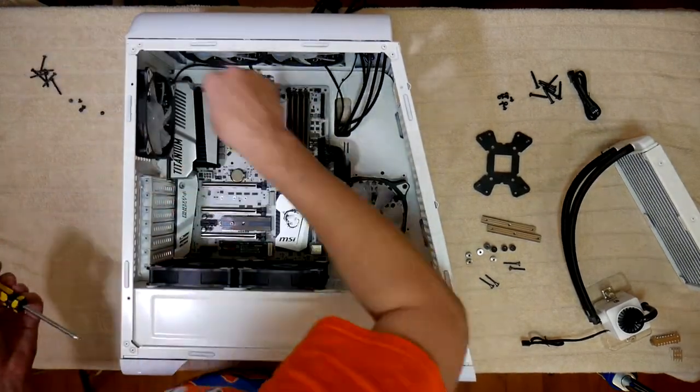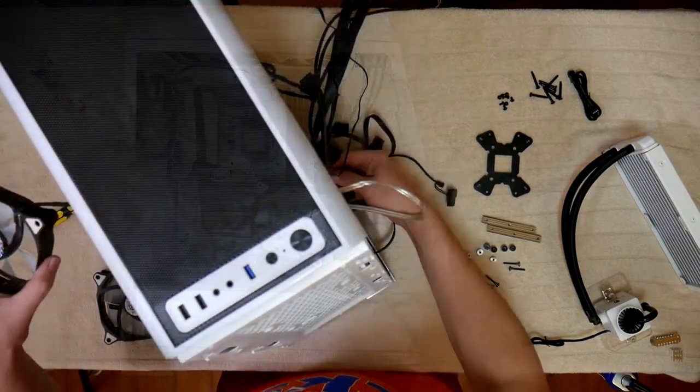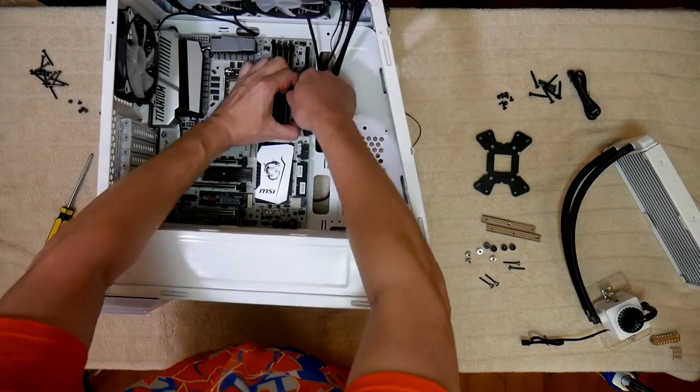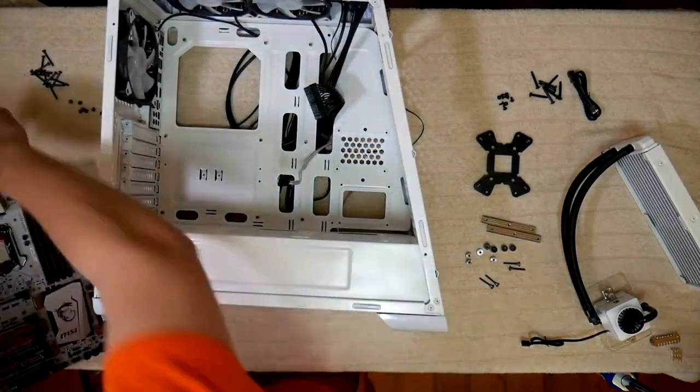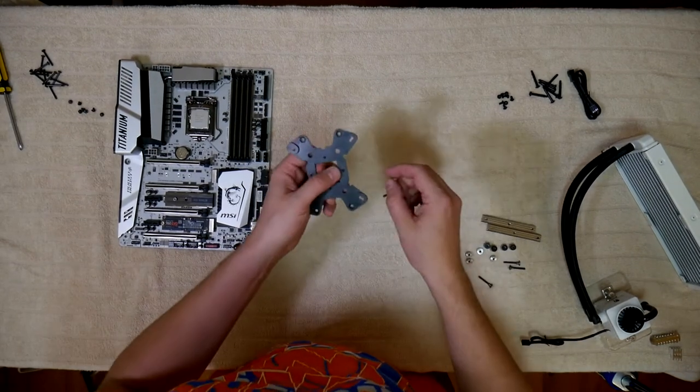I didn't do a pre-install — I just recorded as I did it, so I cut a bunch of footage throughout to speed things up. I've removed the fan wiring and disconnected the 24-pin ATX cable carefully. With the tower out of the way, I can put together the mounting plate and bolts.